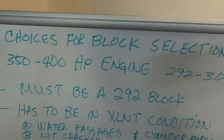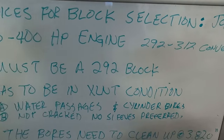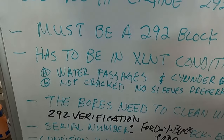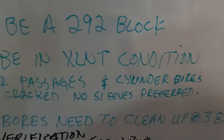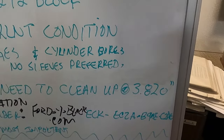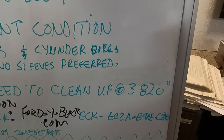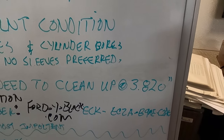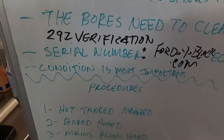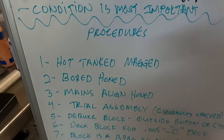We're quickly going over all of our requirements: that's our power level, we're doing a 292-to-312 conversion, it's got to be in good shape, no sleeves or cracks, and the bore needs to clean up at 3.820 inches. That means engines that have already been rebuilt in the past and bored 30 or 40 over — maybe some 60s — but a lot of blocks are still available to us.